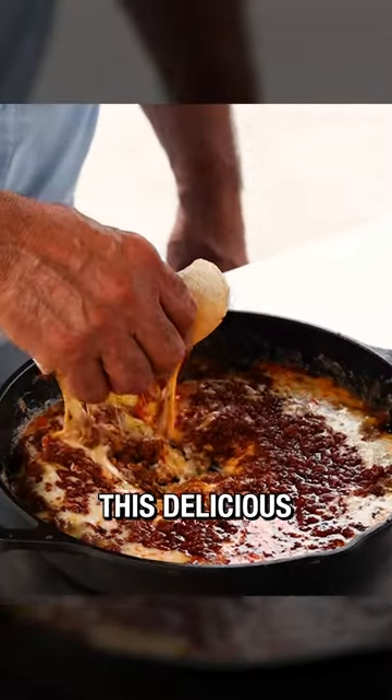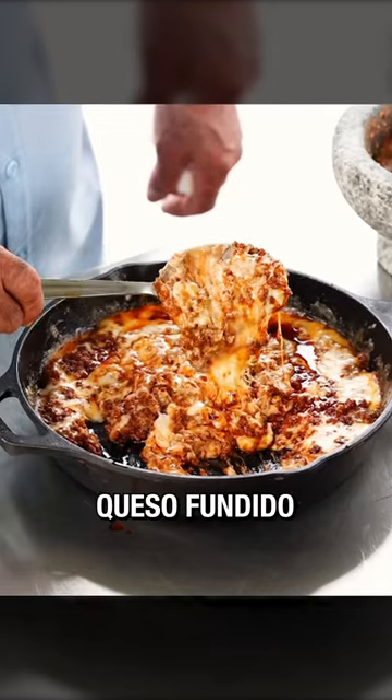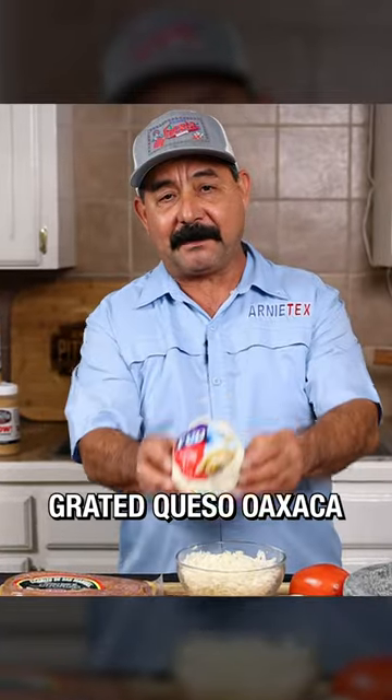How to make chori queso. This delicious, melty, cheesy recipe is sometimes also called queso fundido. For this recipe, all you need is two packs of chorizo de San Manuel pork chorizo and two packs of grated queso Oaxaca.